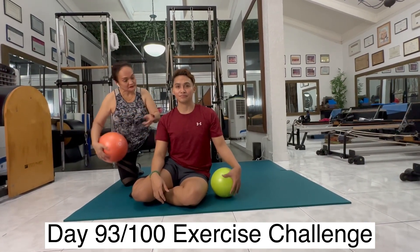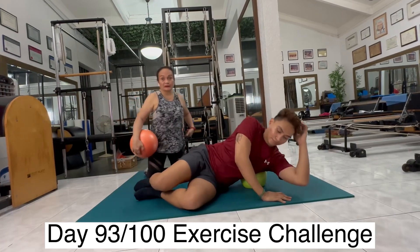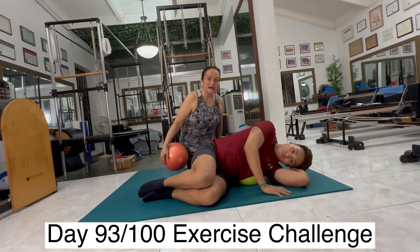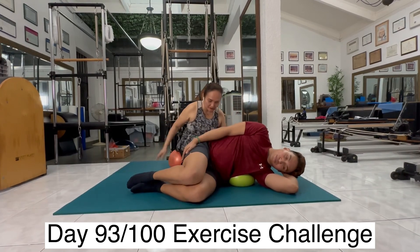We will need a ball — Ron has a ball there. He will lie down on it on his lateral ribcage, lying down on it and commanding the breath, pushing his rib against the ball. So inhale, breathe.